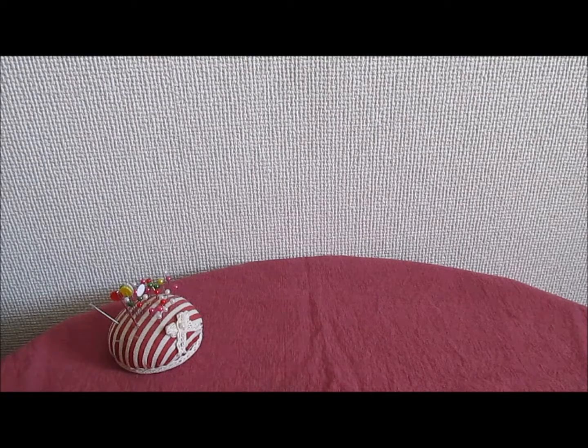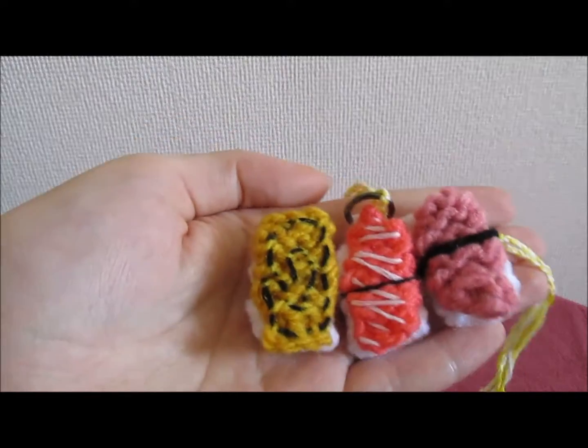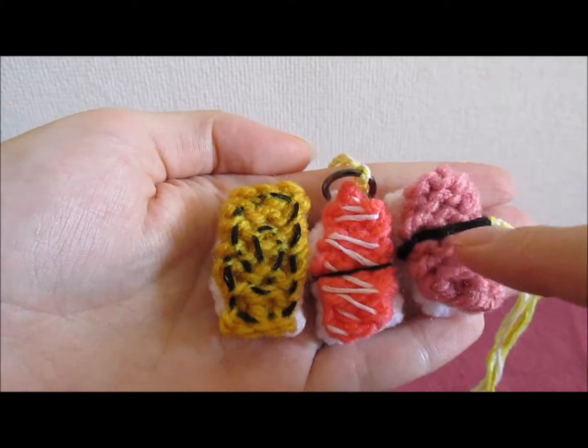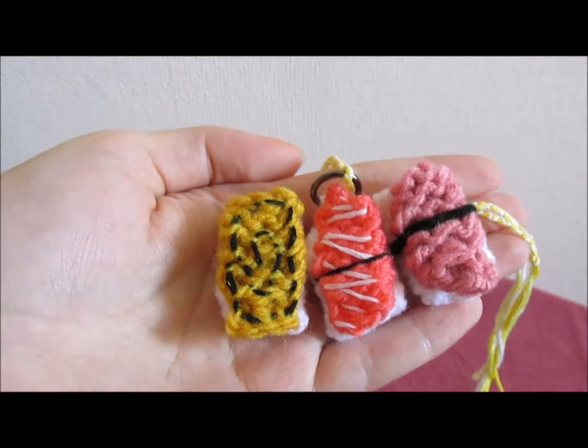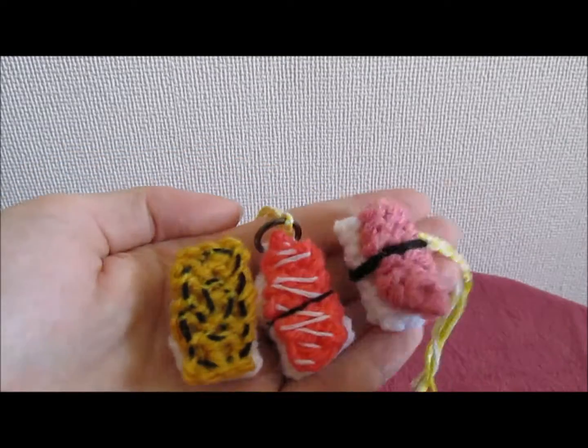In this video I'm going to show you how to add the finishing touches to your piece of knitted sushi. These final details include the seaweed wrapped around the middle, the seams of fat in the fatty tuna, and also the swirling pattern in the yakitamago, the fried egg sushi.